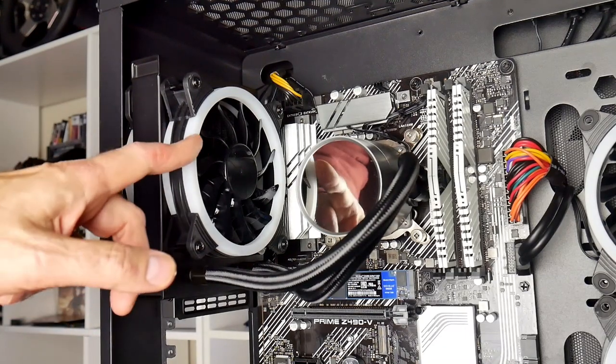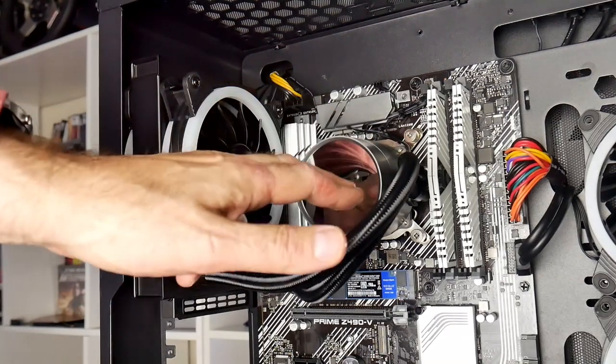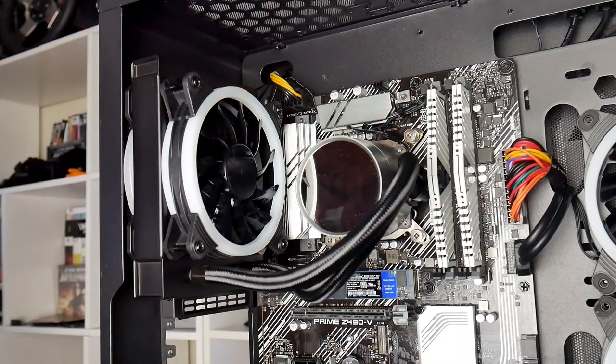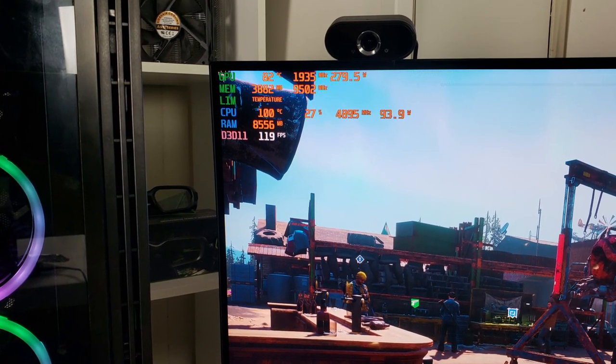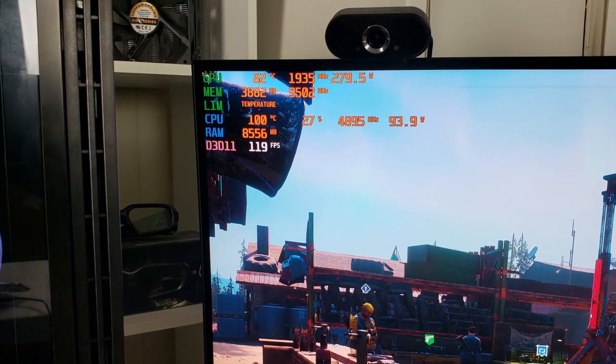To cool the i9-10900K CPU is a CyberPower-branded 120mm AIO liquid cooler. Before purchasing, I rang CyberPower to express my concern that such a cooler would be insufficient for this CPU, and they said they do extensive testing — which I think just means they turn it on and see if it works. As you can see from this screenshot, the 10900K, which pulls up to 110 watts when gaming, hits 100 degrees easily because of the very poor airflow.